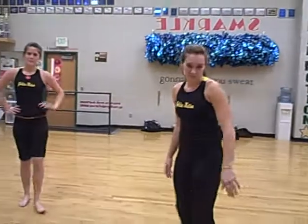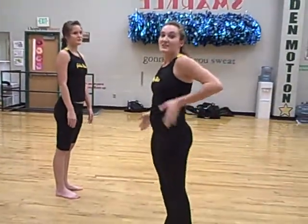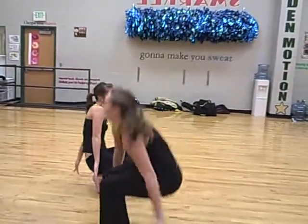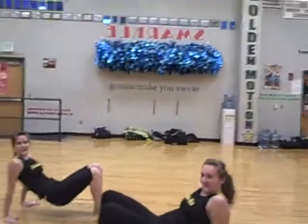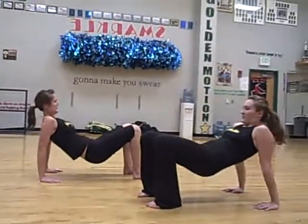First, we're gonna start with some dips. In order to do them, you get on your hands and feet and you're gonna bend your elbows. It's important to keep your butt off the ground. We're gonna start at 15 so we can show you how it goes. With this exercise, you work your triceps.